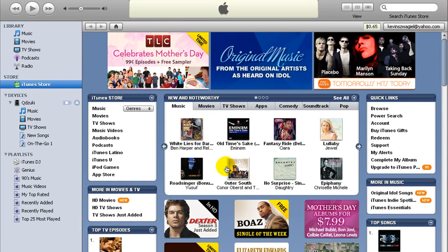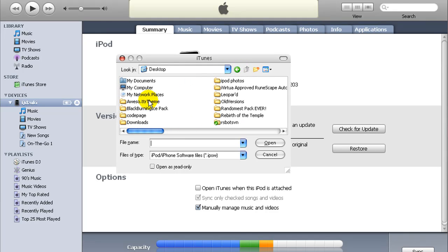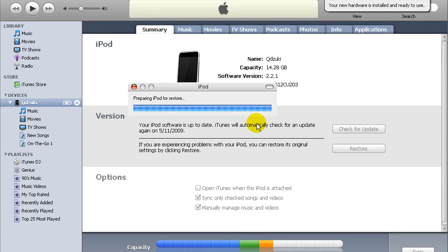Okay, next you're going to need iTunes. Make sure you have your iPod plugged in. Click on your iPod, hold down Shift, then click Restore. Go to wherever you have the file — in this case it's on my desktop. Make sure you have all your stuff backed up; I have all my stuff backed up onto my other computer. Your iPod should have a little icon right now that shows a USB cable and then an arrow pointing to iTunes.